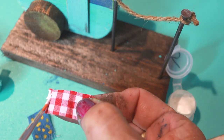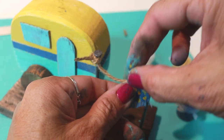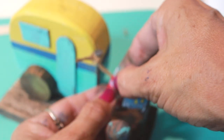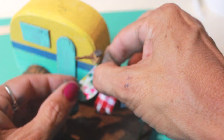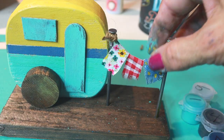Get out your glue and put a line of it on the ends of all the fabric. You're going to be attaching them to the rope — just gently press down and hold it for a couple seconds. Look how cute this is looking! I need to be making this as I'm telling you guys how to make this.